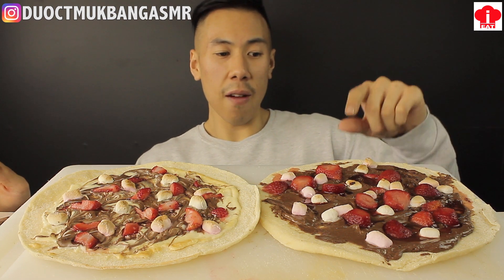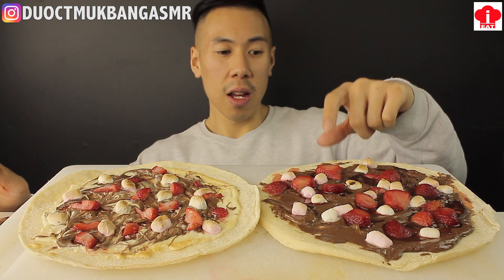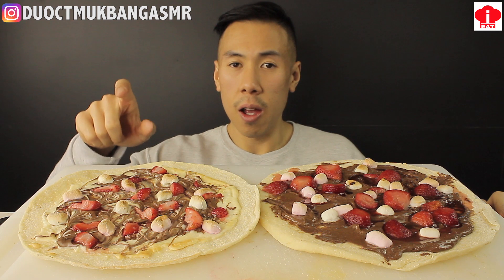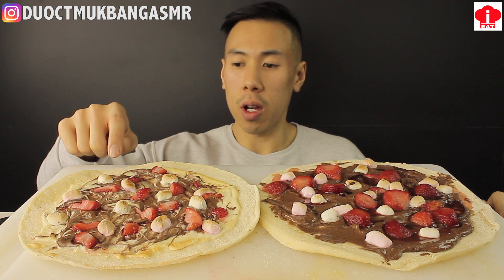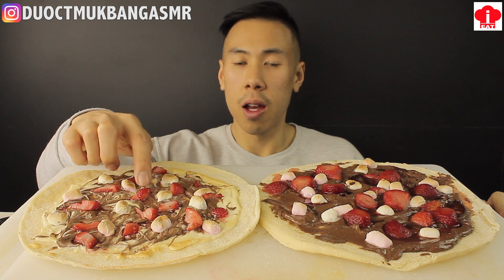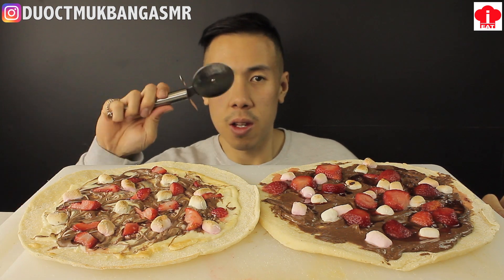On this side I have a Nutella pizza. There's some strawberries, some marshmallow. And on this side we have white chocolate with regular chocolate swirls, and of course marshmallow and strawberries. Alright, let's slice.